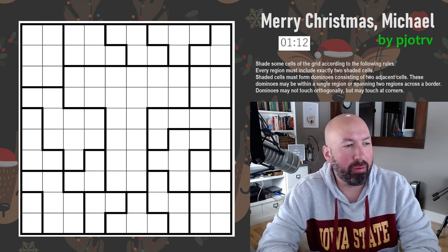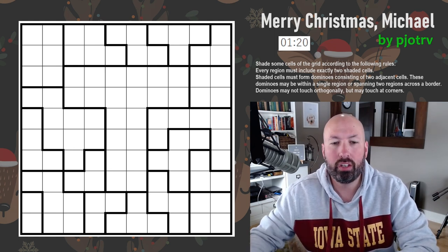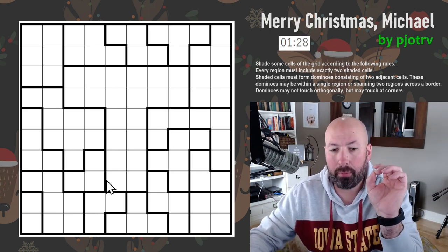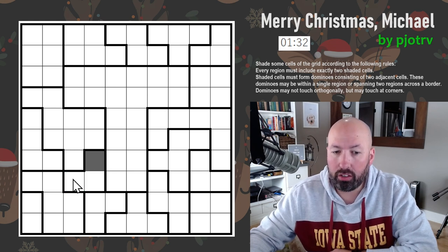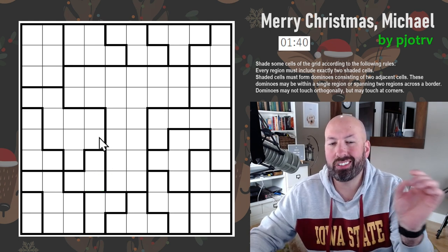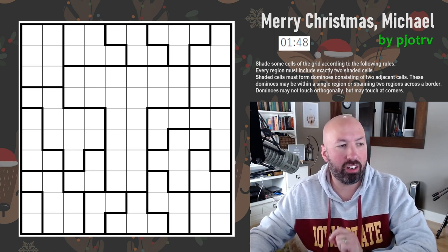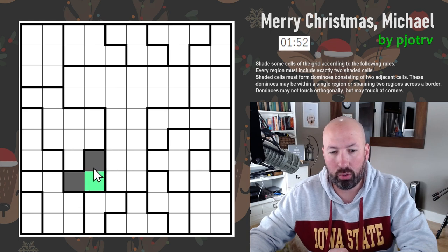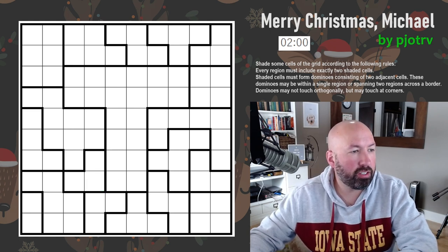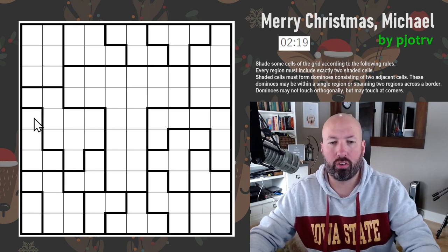Next up is a Nori Nori. I know I've done one of these before but I don't exactly remember all the rules. Shade some cells according to the following rules: every region must include exactly two shaded cells. Shaded cells must form dominoes consisting of two adjacent cells — but the domino doesn't necessarily have to be completely within a region. Dominoes may be within a single region or spanning two regions across the border. Dominoes may not touch orthogonally.